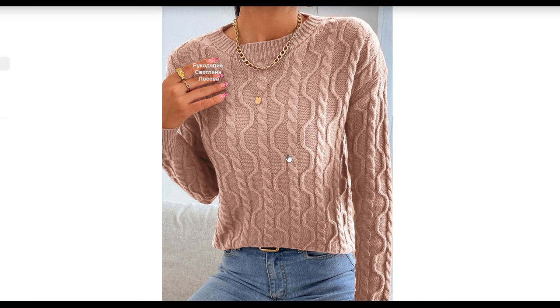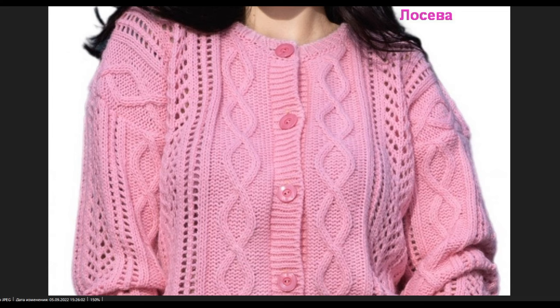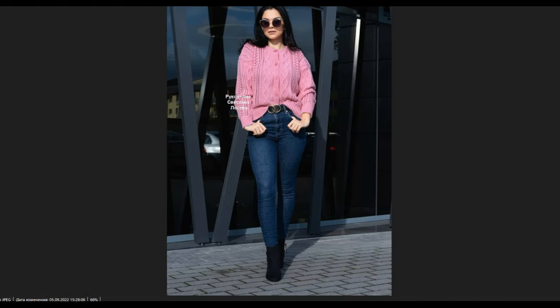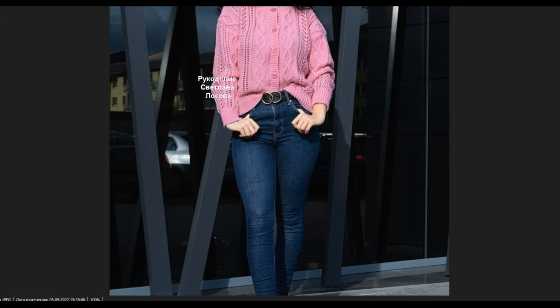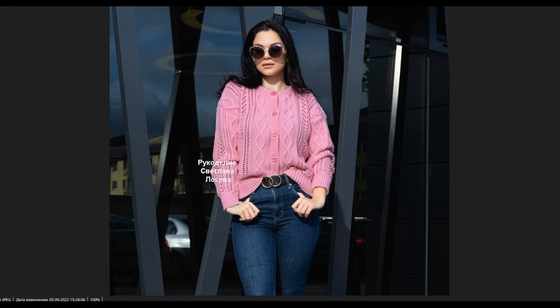Now I want to show you the second model I would like to offer you today. It is a jacket with simple patterns, very attractive for different sizes. Look how it looks — wonderful. It has really vertical and open lines, corners, simple rhombic shapes, and small crossings.